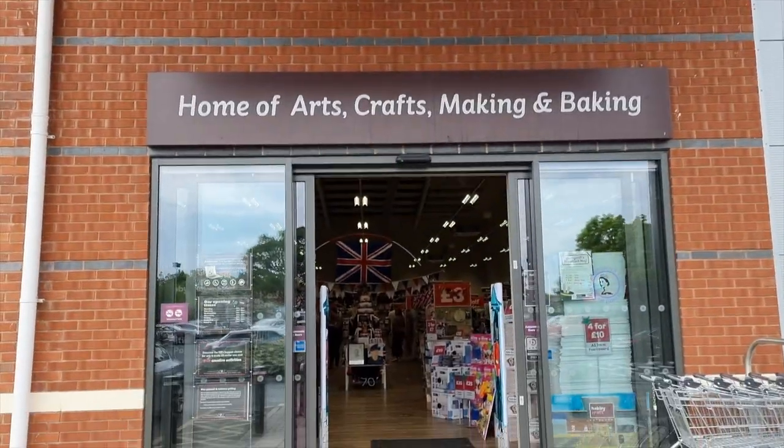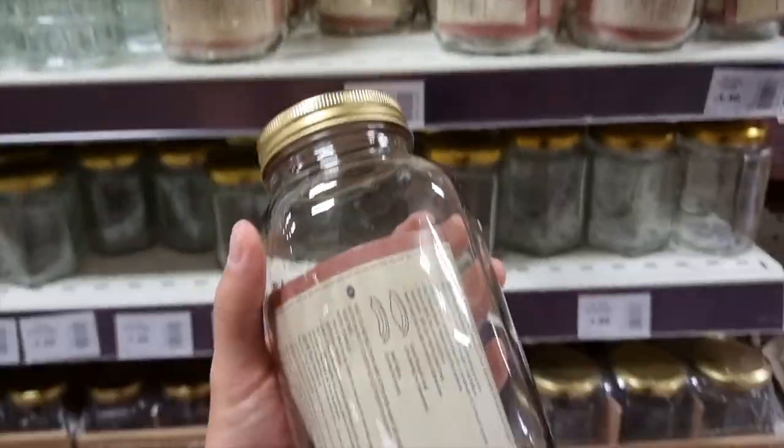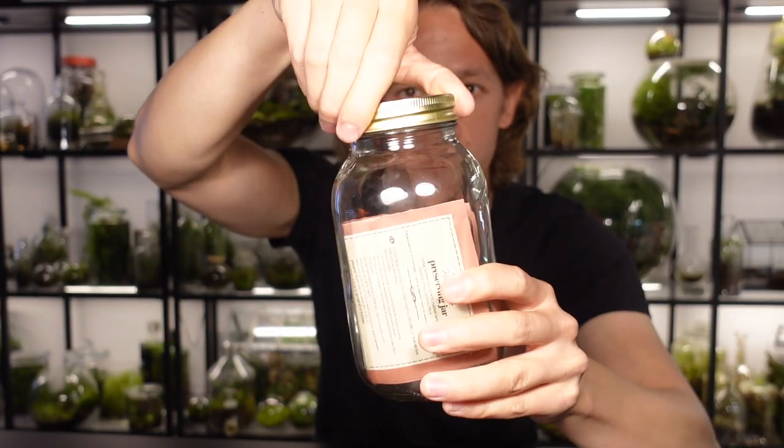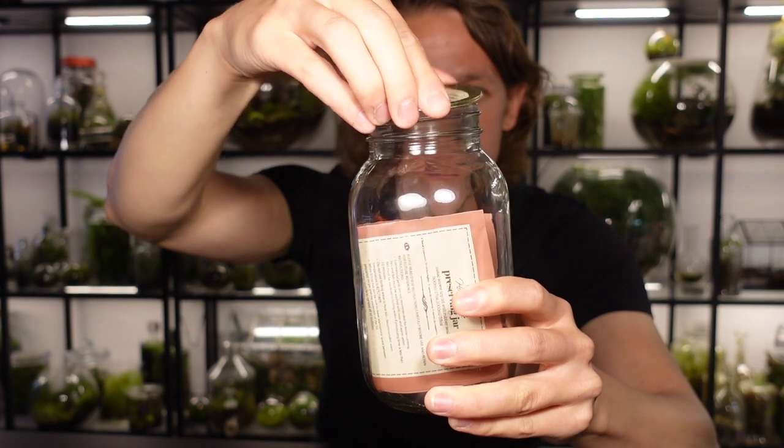Here is what you'll need to make the terrarium. A glass container — I'm using a preserve jar but feel free to use whatever you like, just make sure it has a lid so it keeps the humidity inside, after all that is the whole point of a terrarium.